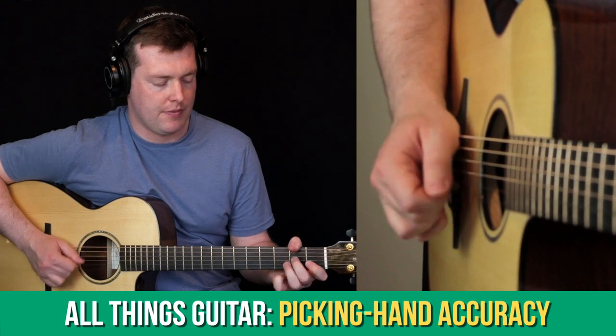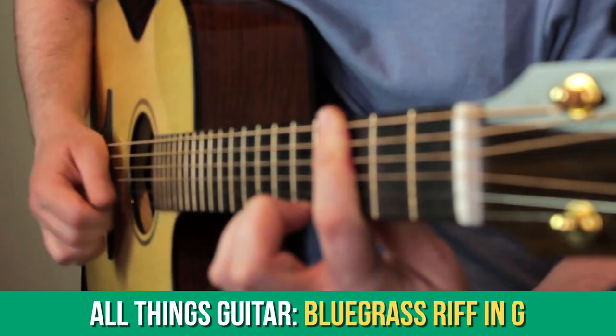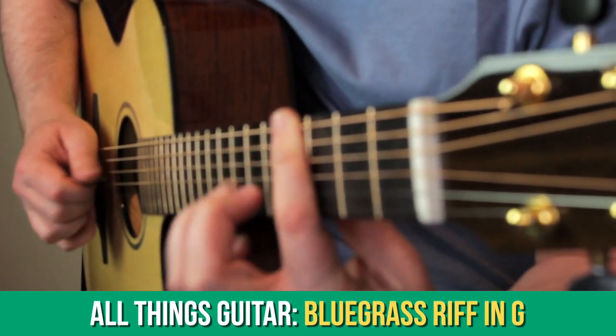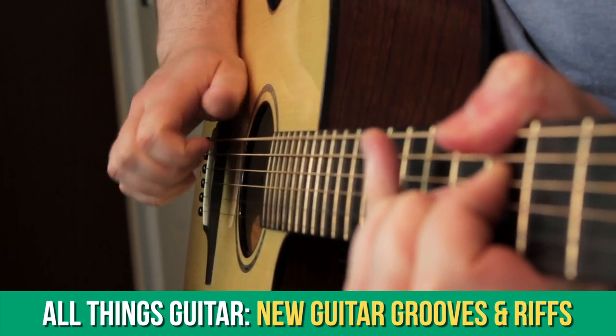Over the past month in the All Things Guitar section we took a look at picking hand accuracy, fretting hand accuracy, we learned a Tommy Emmanuel riff and a traditional bluegrass lick. This month we're going to look at some more guitar grooves and riffs — things that you can learn and use in your own playing straight away.